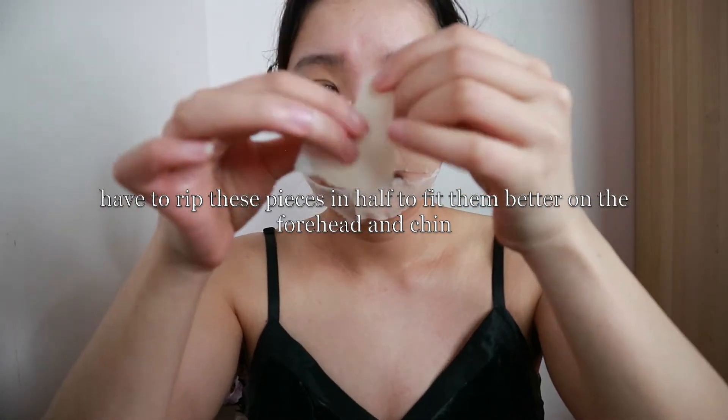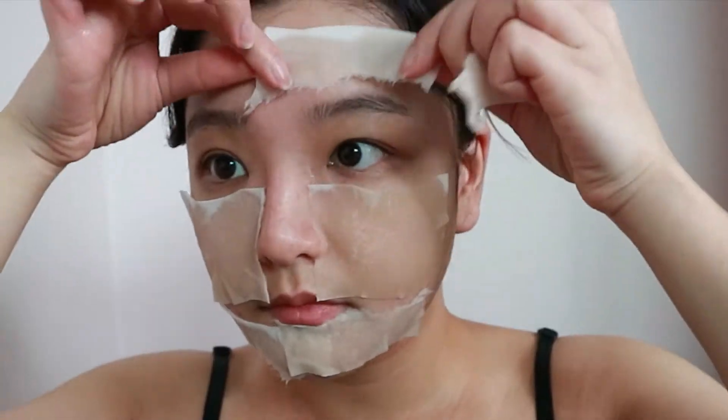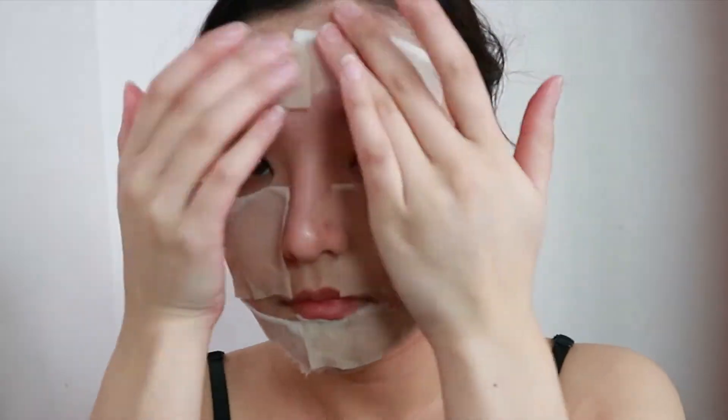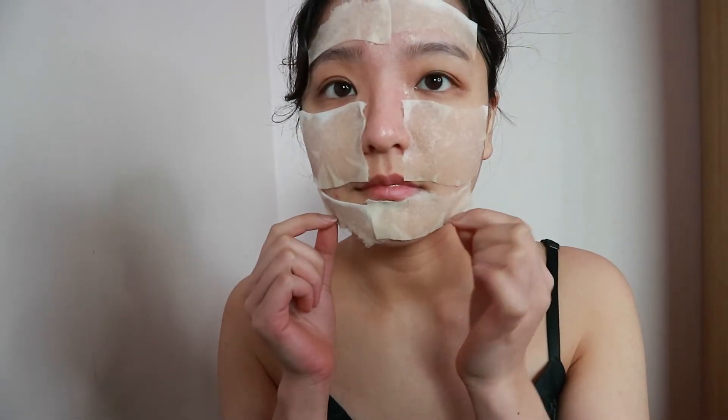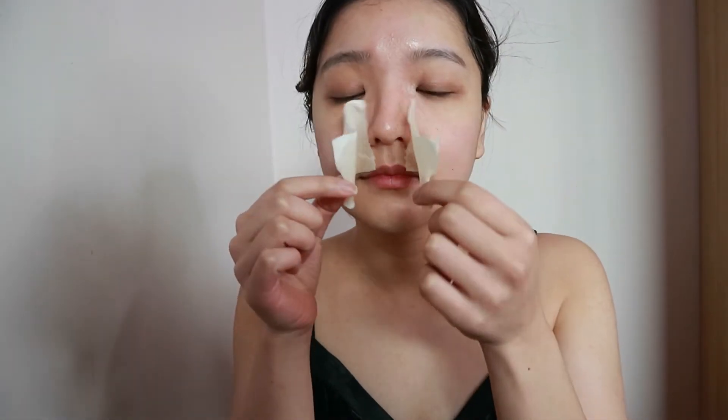I find this toner is very soothing and the rosemary provides antioxidants to keep your skin healthy and hydrated. I leave the face mask on for 10 to 20 minutes, and when I remove it my face feels so much more calm and refreshed. When I don't have time to do this I usually just drip some of the essence onto my hands and slowly pat it into my face to let it seep in.